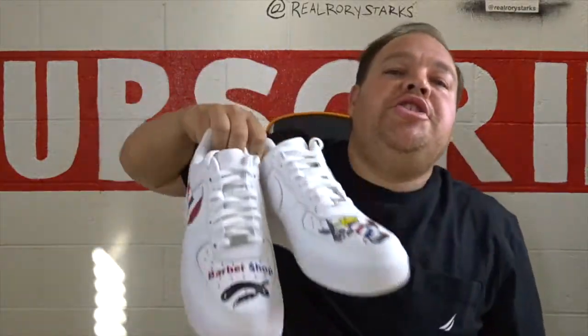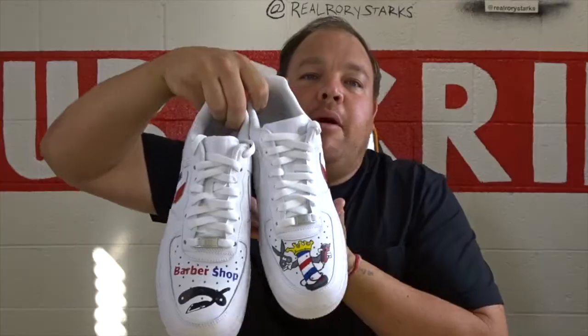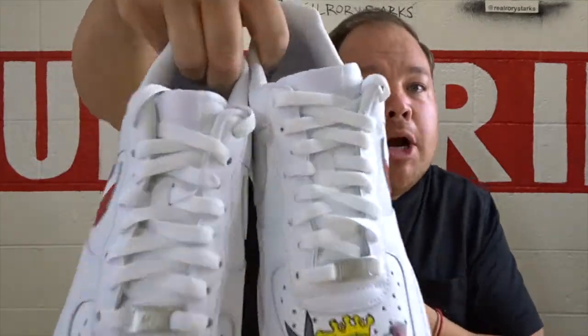The shoes are done — they turned out sick! Barbershop shoes for a young aspiring barber. The boxing glove is drying; I just did a varnish clear coat on it, high gloss, and it's looking sexy. Let's cut to a little montage.